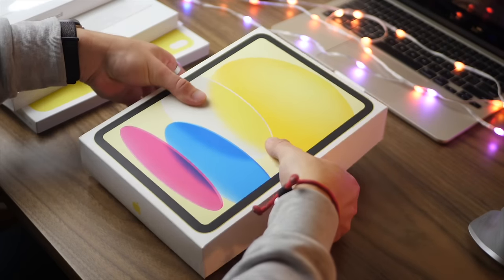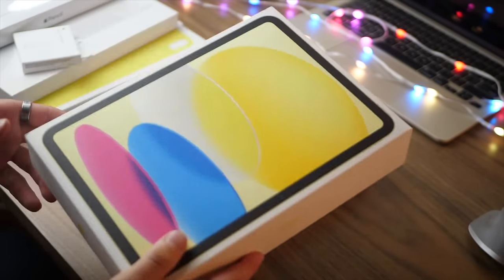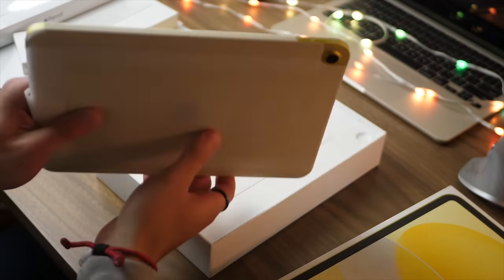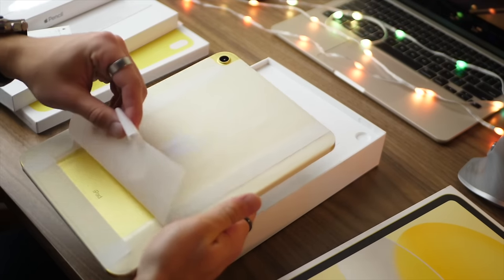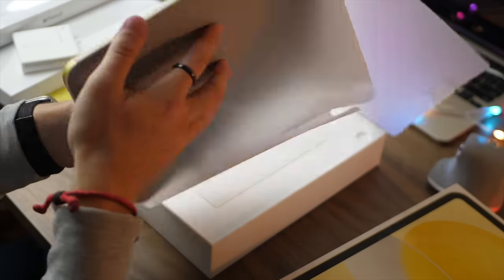Hi everyone, Harris here with iDownloadBlog. In today's video I'm very excited to be talking about and showing you how to use and how to maximize your usage of the new iPad 10th generation. This is a total redesign and a basically brand new price point for this iPad with some great new accessories that we'll be talking about in this video.